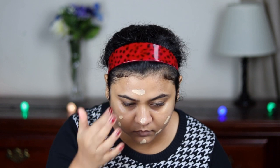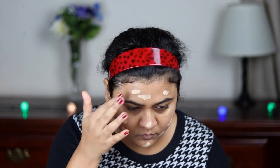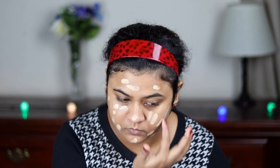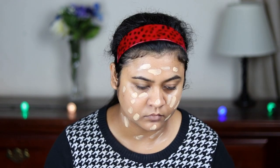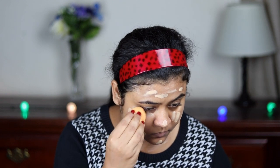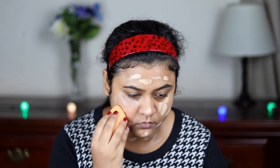For my foundation, I'm going to use this Maybelline Fit Me Matte Plus Poreless Foundation and I'm in the shade 128. I'm just applying it all over my face and neck. Then I'm going to blend it out with my damp beauty sponge. This foundation shade is a little lighter than my skin tone, but we have to make it work, right? Now I'm just blending it out with my damp beauty sponge.